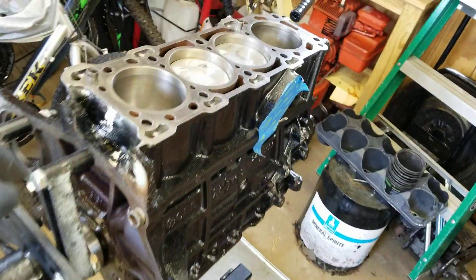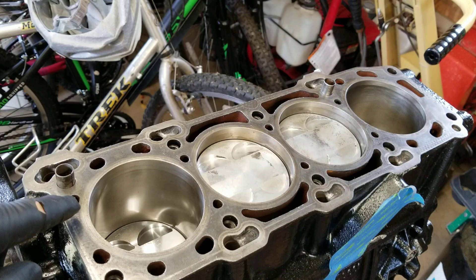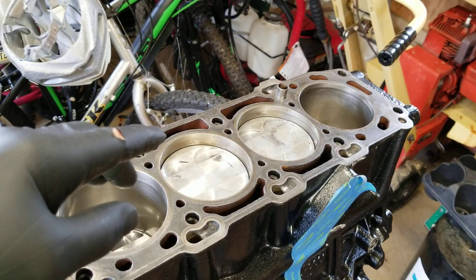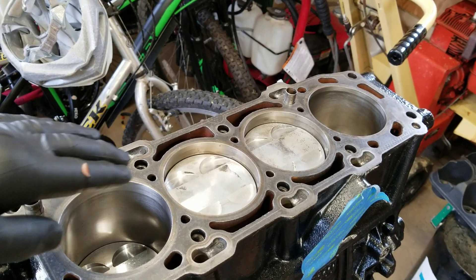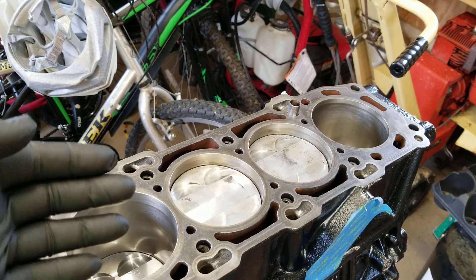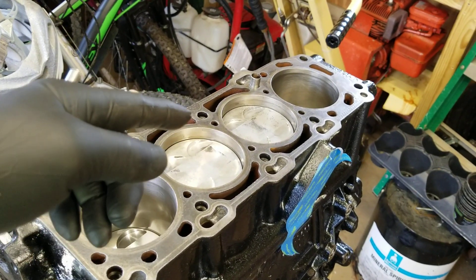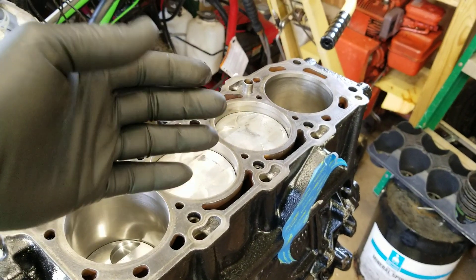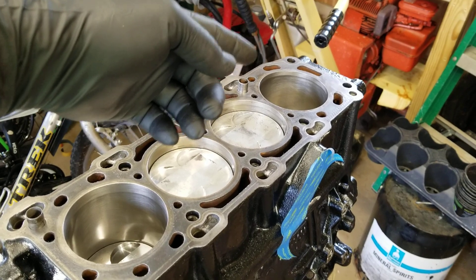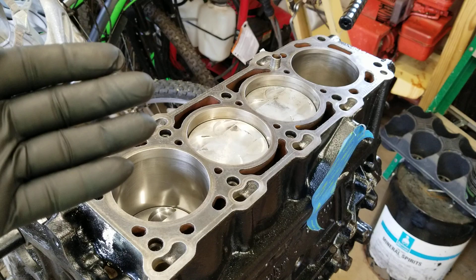We have cleaned this thoroughly and degreased it with brake clean. Over here we have the block — it's ready to go. This surface has been cleaned with brake clean, and then I also took denatured alcohol and cleaned it. How you can tell if it's clean: dampen your rag with alcohol and keep wiping, keep looking at the rag. When it comes back clean, you know it's clean. If you see any darkness or grease, turn the rag over or get a new one and clean it again.